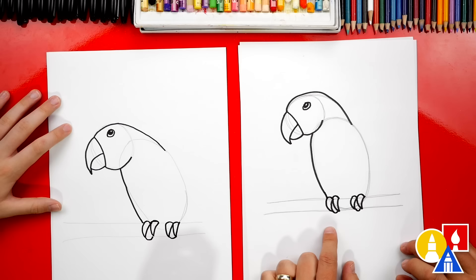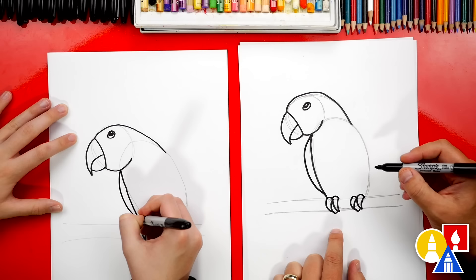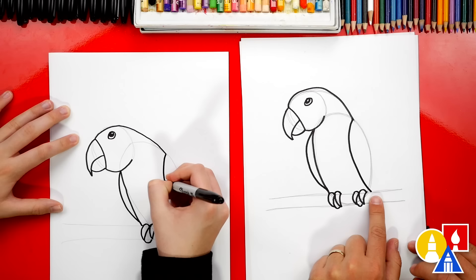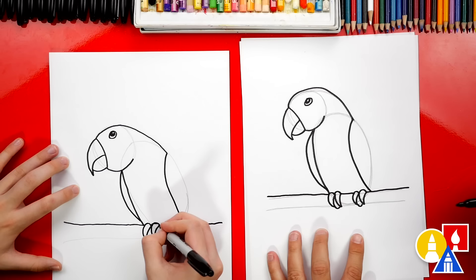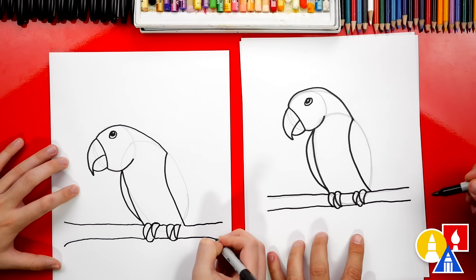Now we need to add the wings. Let's first draw the wing on the backside of our parrot — draw a curve that comes out and then back in. Then draw that same line over here to match, curving down and connecting to the branch. Let's draw the branch next using the pencil guidelines — trace over the top part of the branch all the way to the other side, also in between the talons. Then do the same for the bottom of the branch, tracing over the pencil lines. We got our nice little branch that our bird is perched on!